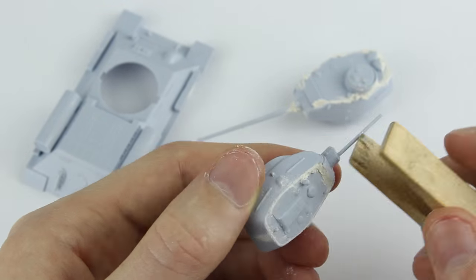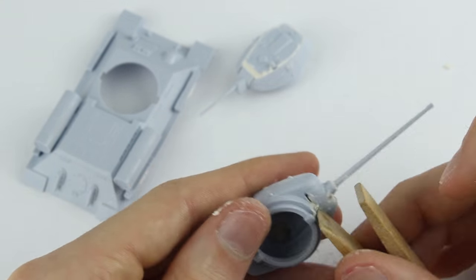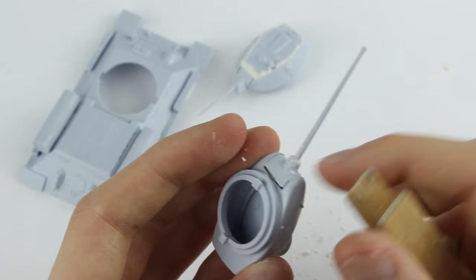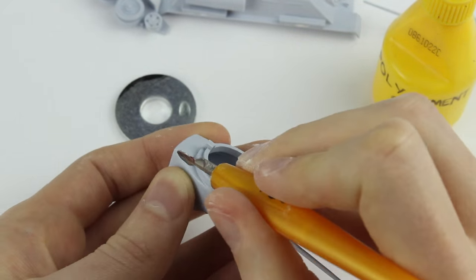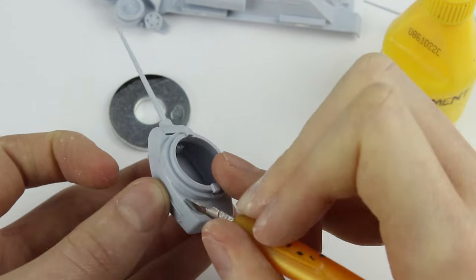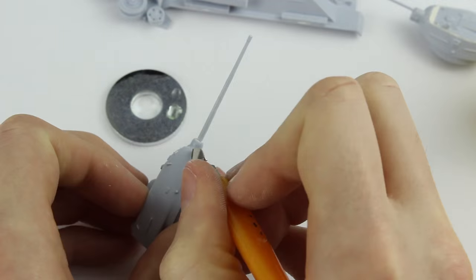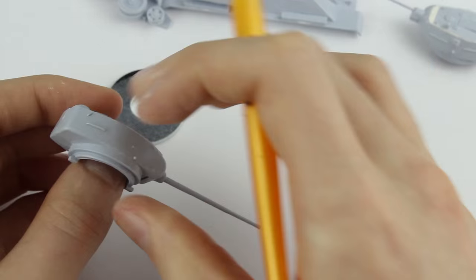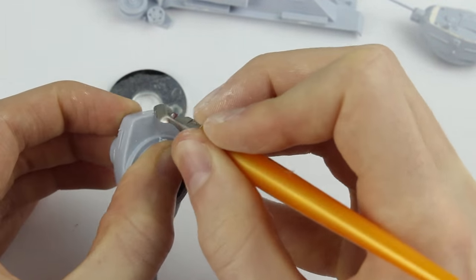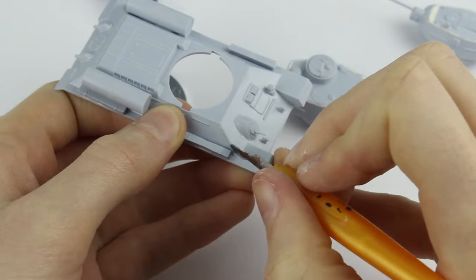Once the filler had dried I gently scraped off the excess with a blunt object, in this case the end of a wooden clothes peg, and later neatened it up with a file. I decided to experiment creating weld seams. I carefully dabbed a line of poly cement glue along where I wanted the seam to be, using reference photos as guidance, then went back over the glue once it had softened the plastic with a slashing motion. I got better with practice but I really think the 1/72 scale is too small for this effect to look good.